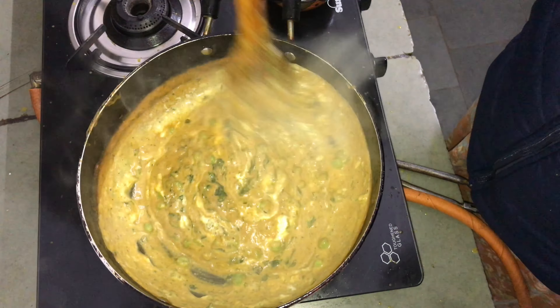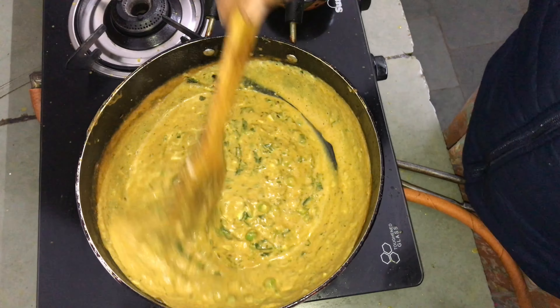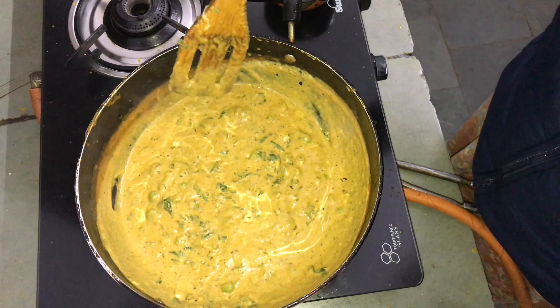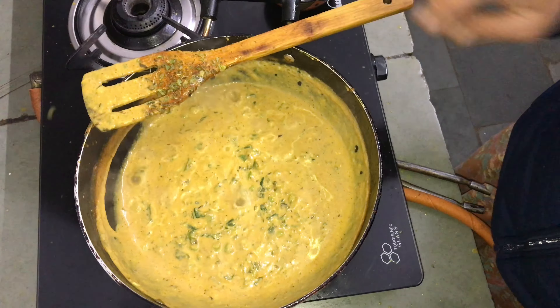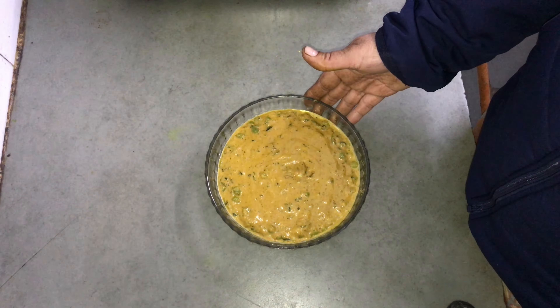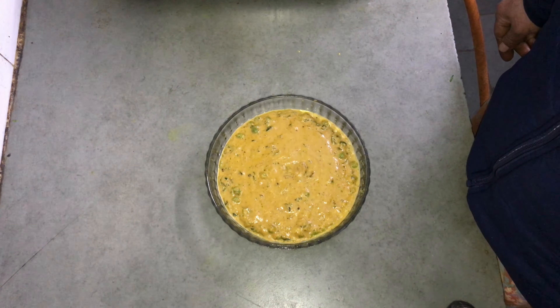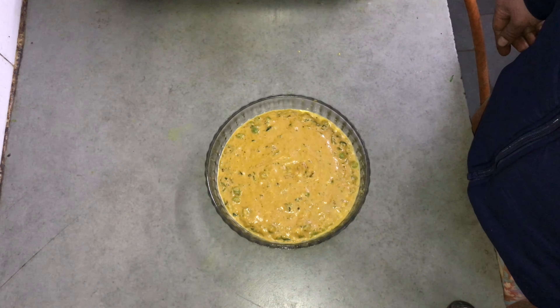I need to have more water under the top. Please like and subscribe. If you like this video, please like and subscribe.